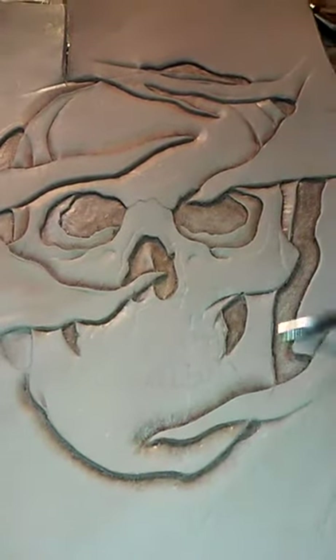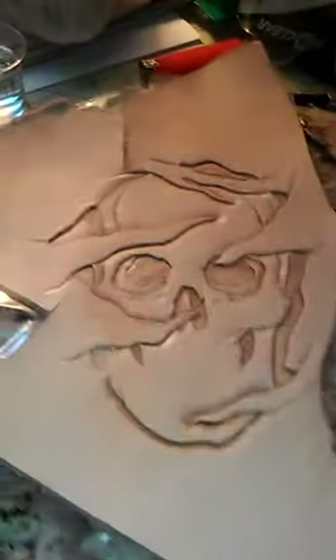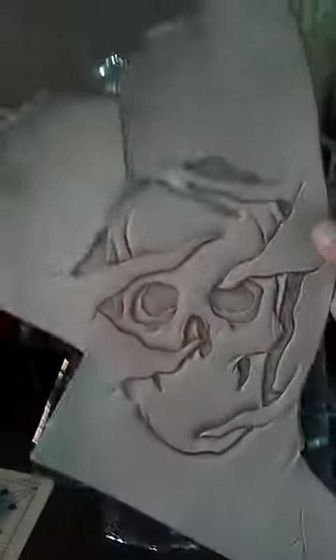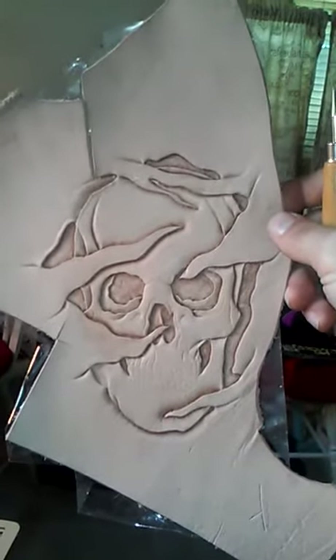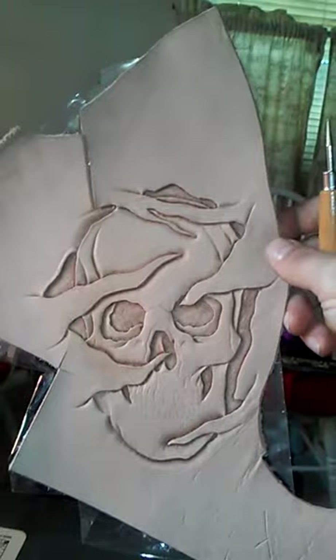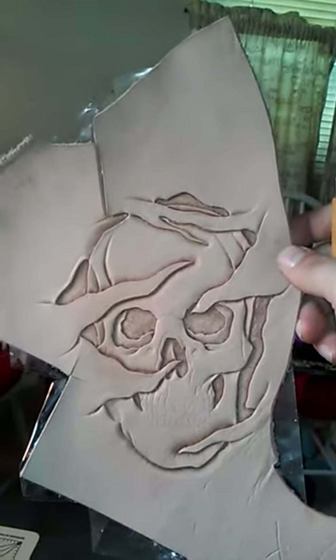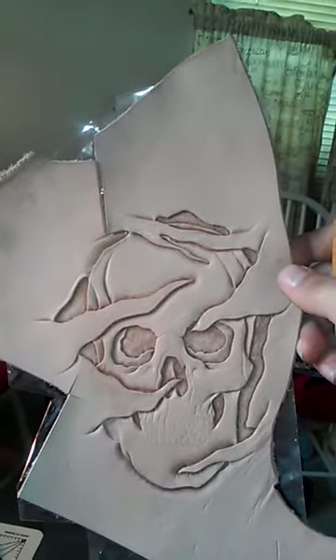I got everything beveled, lifted, backgrounded, like I had said. You can really kind of see now the depth that I was talking about. The shadowing from lifting it overcasts onto the skull and on the background as well.